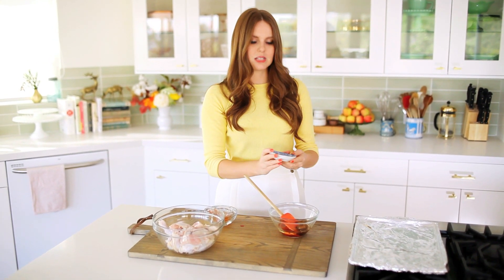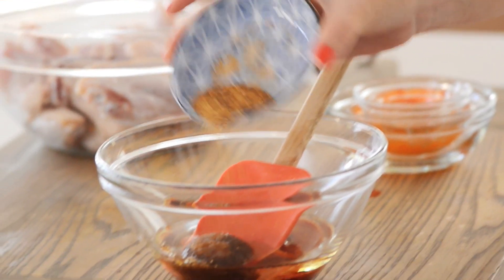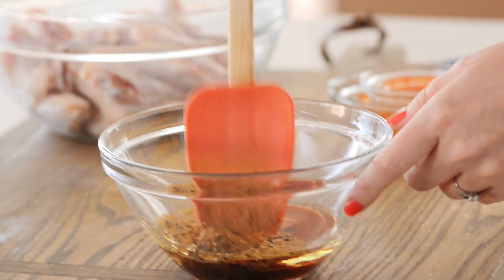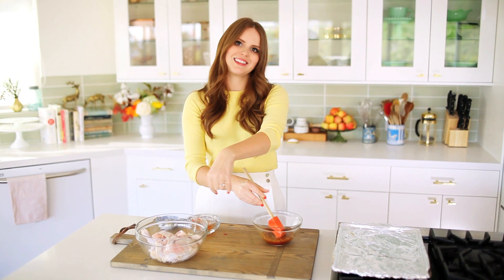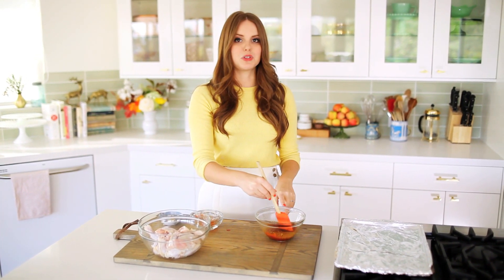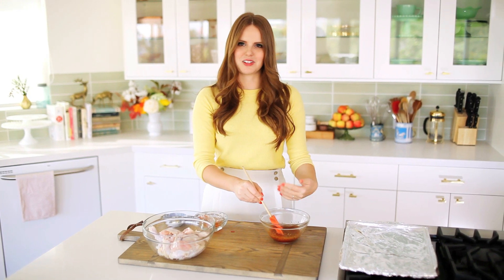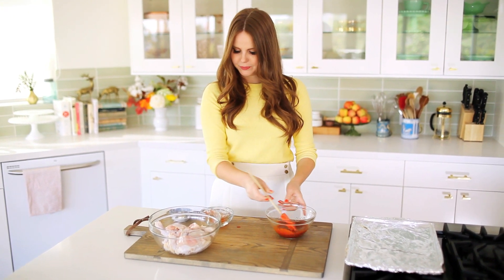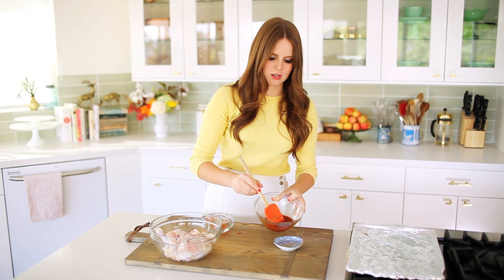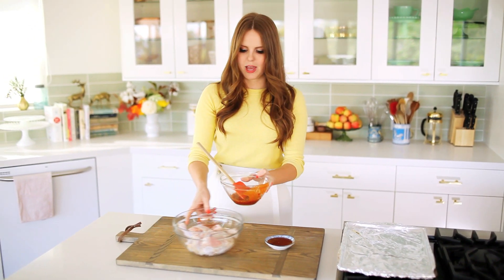And the shichimi is really delicious — it has a little bit of sesame seeds in it, which is so good. Any Asian-style dried chili powder works great too. I'm mixing this up separately for two reasons: first, I don't want any clumps when coating the chicken; second, I'm going to reserve some of this to brush on top of the wings, so I don't want to use sauce that's been in contact with raw chicken. I'll conserve about two tablespoons, and the rest goes on the chicken.